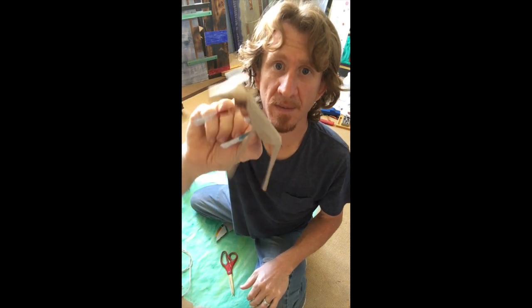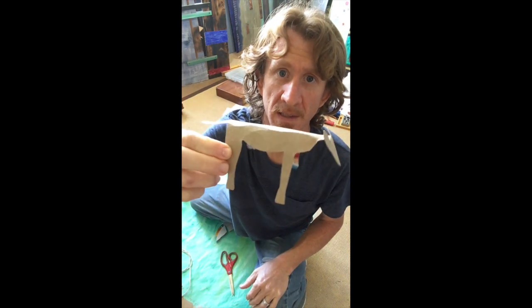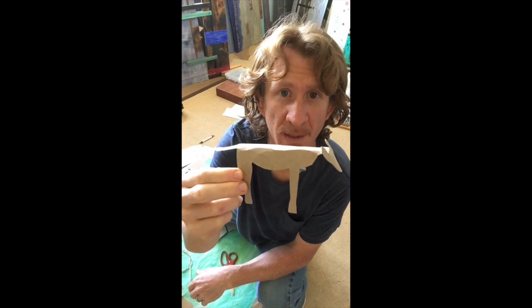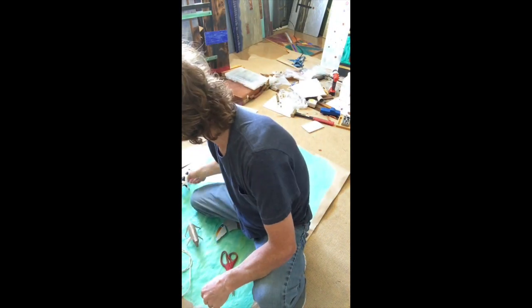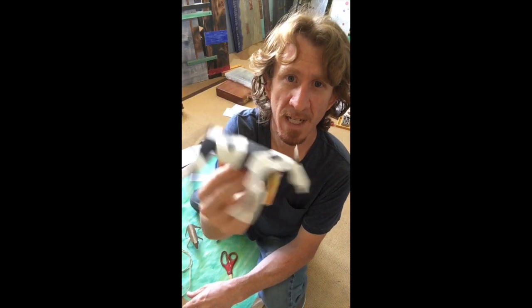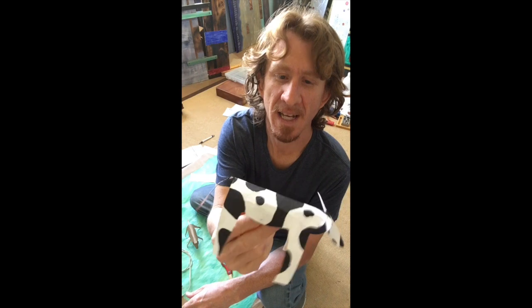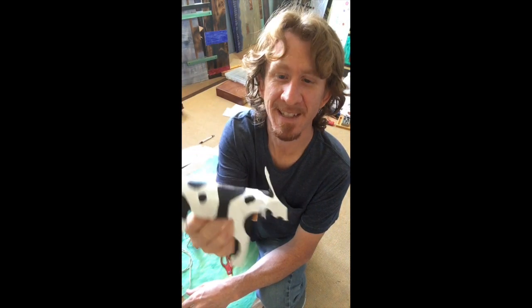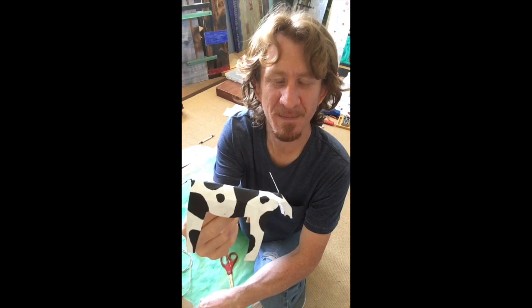So here you have it — you've got your little cow and all that's left now is to paint it. I recommend using KidSafe paint, and for this one I just painted it in white and put some random black spots on it. It's really easy, that's pretty much all there is to it. Thanks and I hope you enjoy!